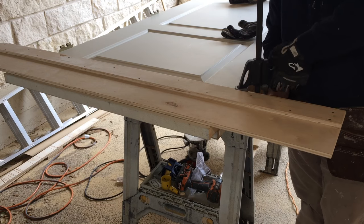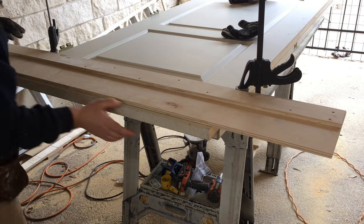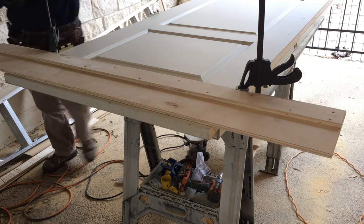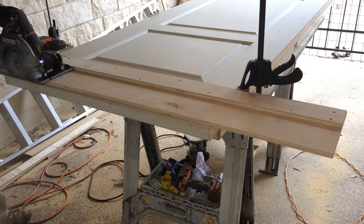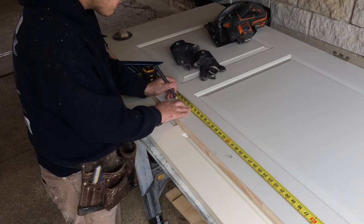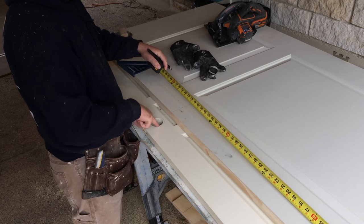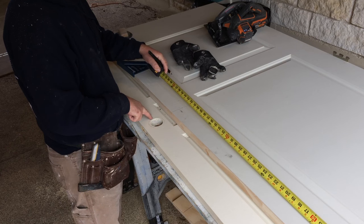My new door is about half inch longer than the old one, so I'm going to trim it down. To trim it down I'm going to use my DIY track saw today — that's still my most popular video. I also learned that these are called door boards.